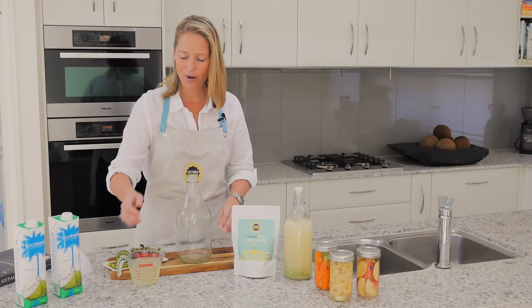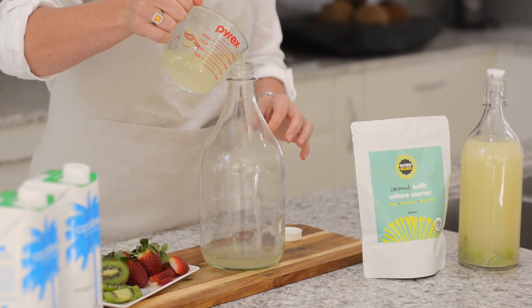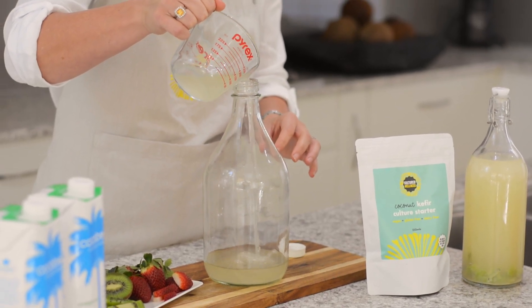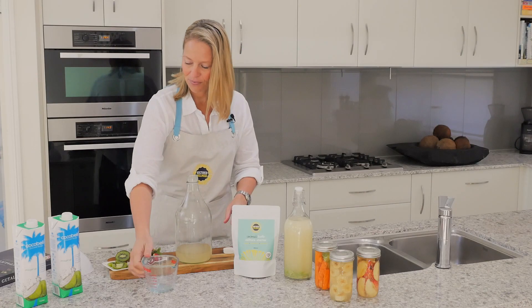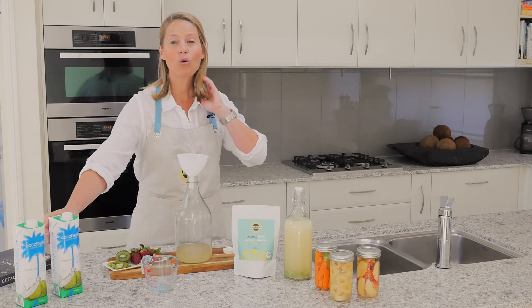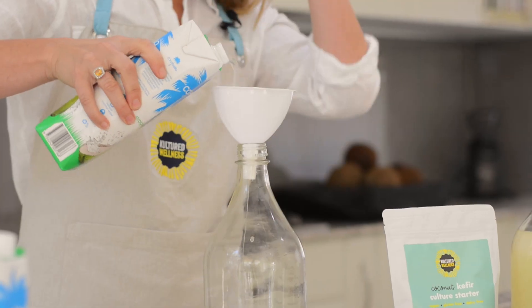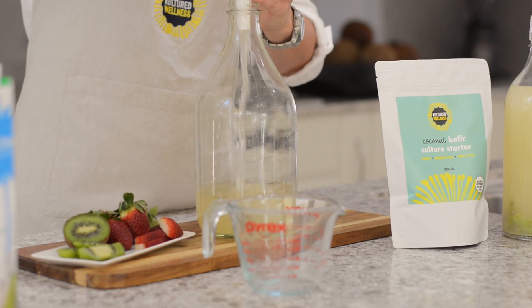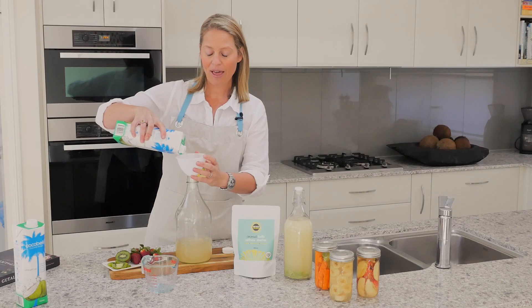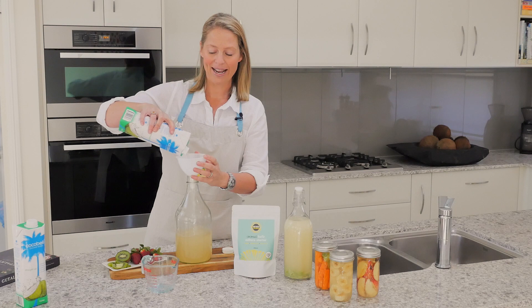I've got my starter here ready to go. All I'm going to do is pour it into the jar — very, very simple, it's not rocket science making this kefir, which is good. Then you're going to add your coconut water. With regards to your coconut water, you want to make sure that it is preservative-free and 100% coconut water.